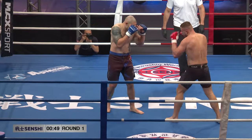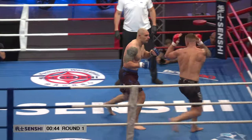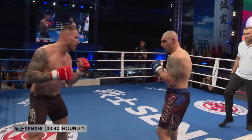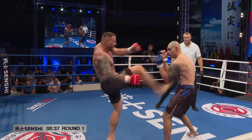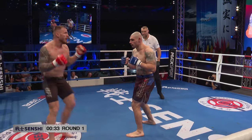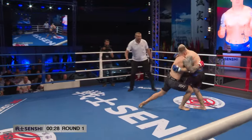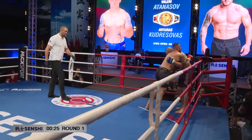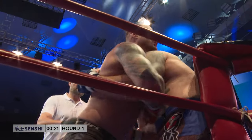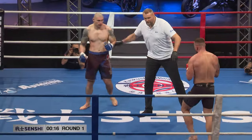Just a little cheeky back-spinning fist there by the Lithuanian. The Lithuanians have got some powerful strikes. But the Bulgarian, Valery Atanasov, was an amateur European mixed martial arts champion and he's been a multiple Bulgarian mixed martial arts champion, so he's no stranger to danger here in the ring. He looks very composed.